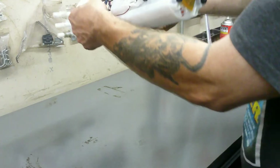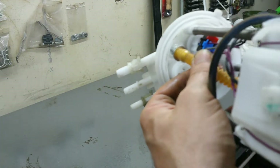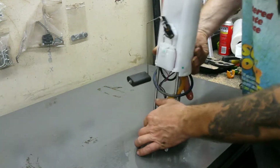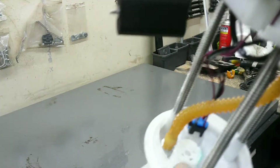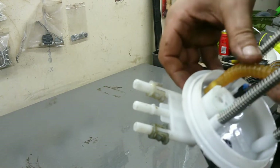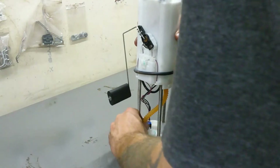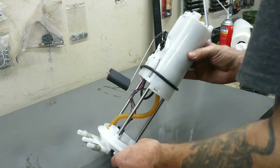The problem is this hose popped out right here — you can see it, it popped out right there. Now was it not in there good? It's trying to come out again even now. So I've got to figure out how to keep that in there. I'm wondering if maybe they didn't get it all the way in at the factory, but when I push it in it just goes right back in and then falls out again.